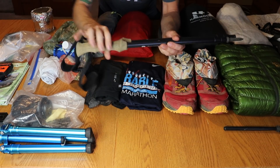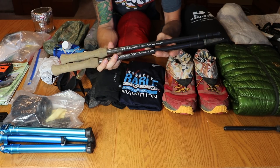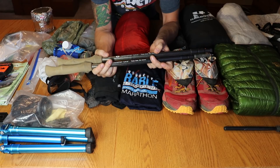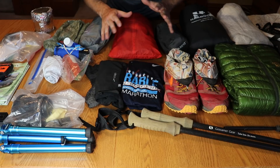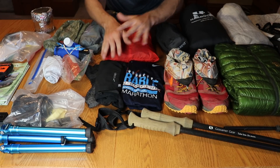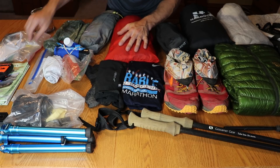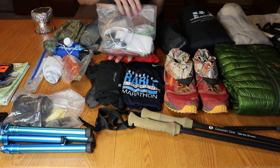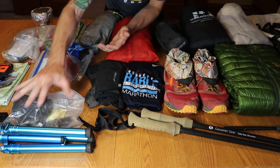Down here are my trekking poles — these are the Gossamer Gear LT5s. If you watched the trip video, you know I actually broke one of them on the second-to-last day of the Timberline. Now I'm going to go over the contents of my clothing bag, all the clothing worn, my ditty bag, and then all the camera gear I brought on this trip.